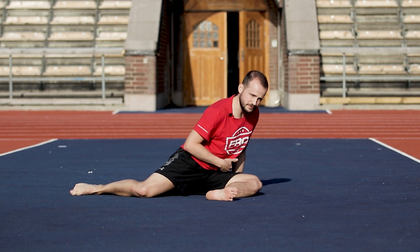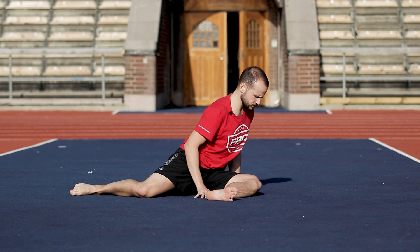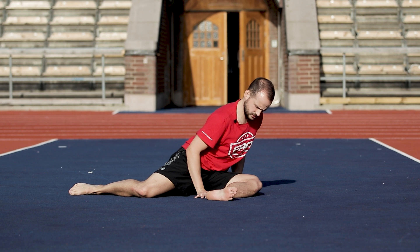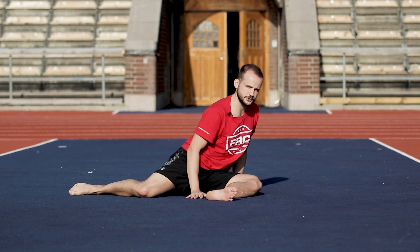Try to avoid any pinching — if it pinches, just come back a bit. If we feel the stretch, sink deep and hold. After two to three minutes, we're going to be driving our whole shin, knee, and ankle down into the floor.